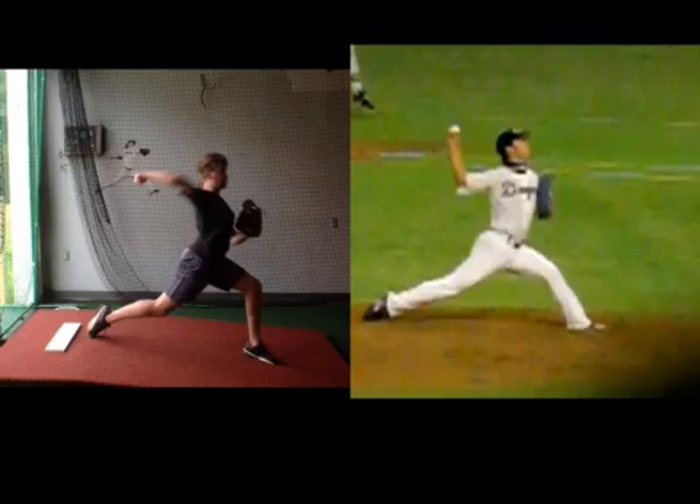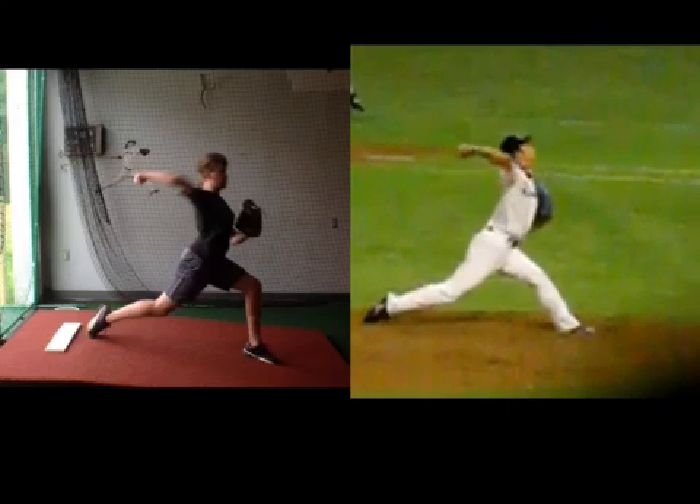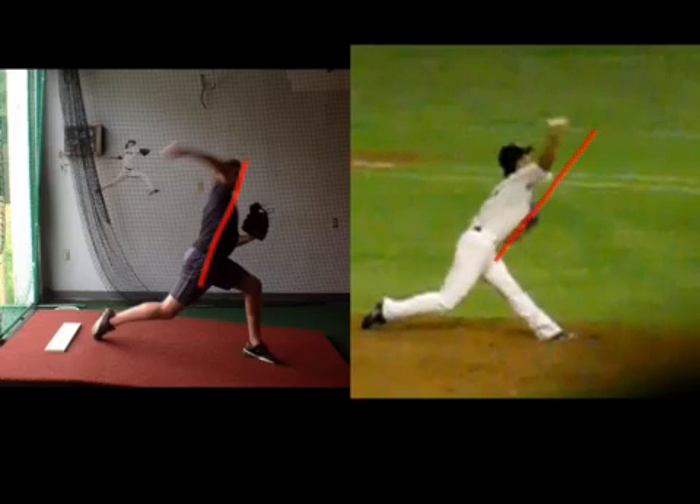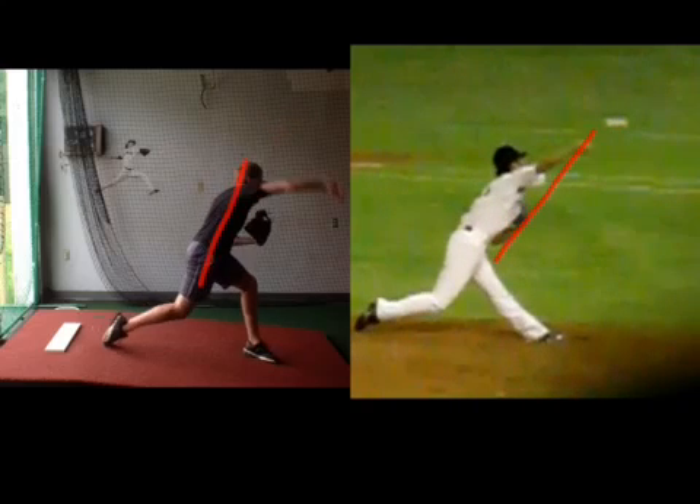When you have the shoulder speed, you get that kind of optimal external rotation. You can see he's more forward than you, and he's going to get into the front leg extension and you're not. So he's converting even more up the kinetic chain. You might not have the mobility — your hamstrings might not let you do that.